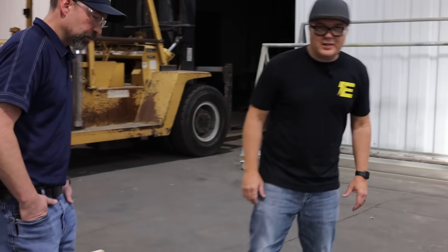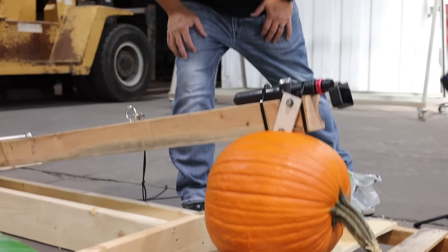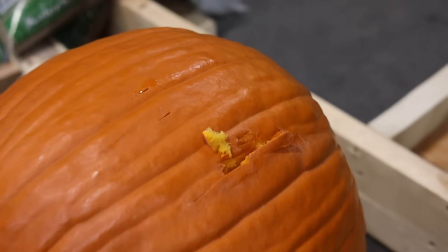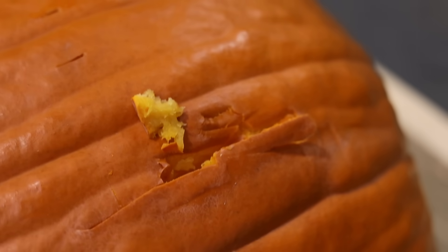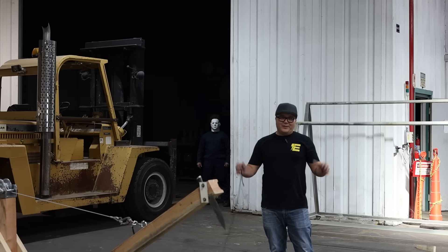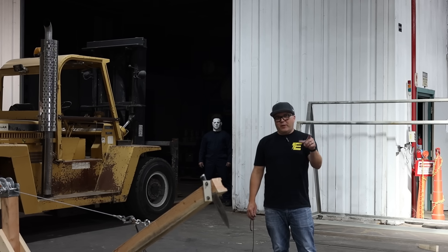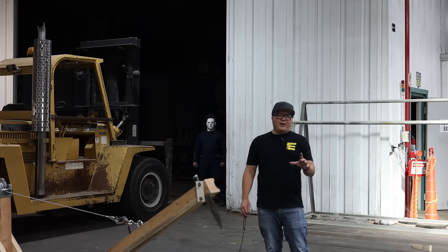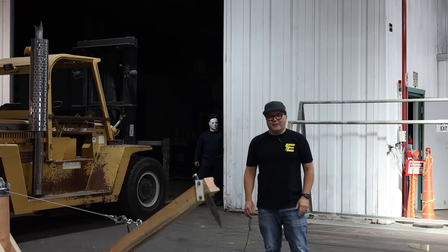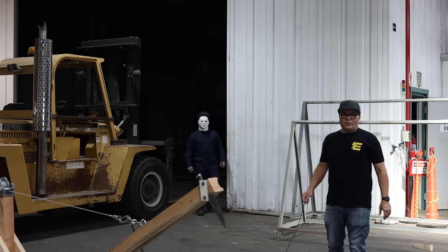It looks like we got a solid hit — the knife went directly through, cutting it like you'd expect with a huge knife and a pumpkin. On for the real test. First one: the Michael Myers kitchen knife. And in honor of this, we're bringing out a special guest — Michael Myers himself. Creepy as hell.